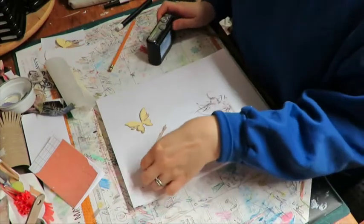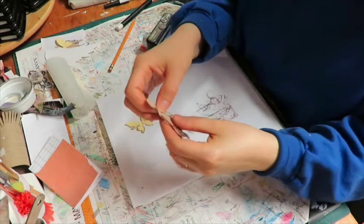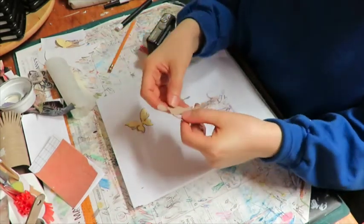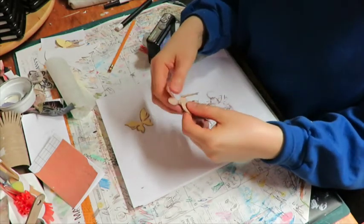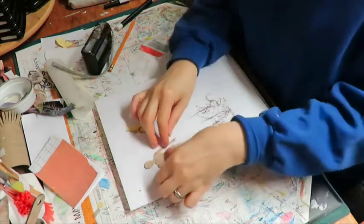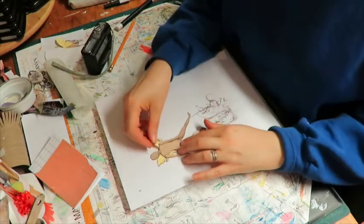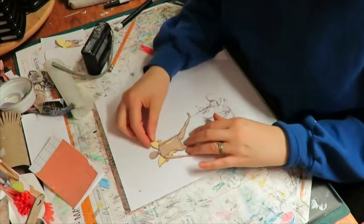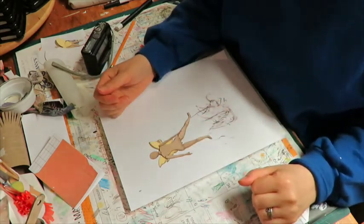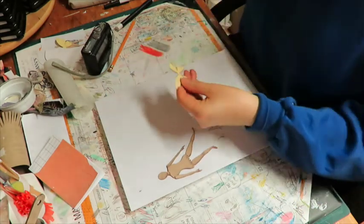I wasn't quite sure if the different parts were supposed to go on top or under or whatever, but I just did what I felt like I wanted to at the time. Now I want to decide about her wings. It's actually pretty close to perfect just like that, but I think I will cut them apart so that I have more control, more leeway.